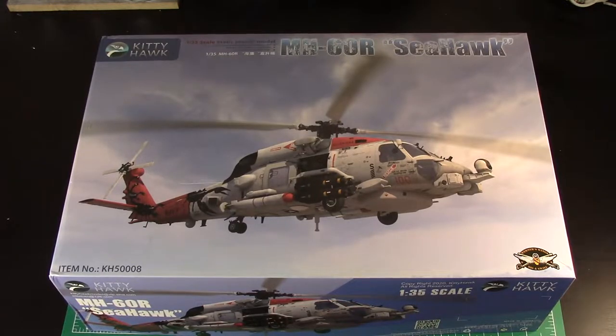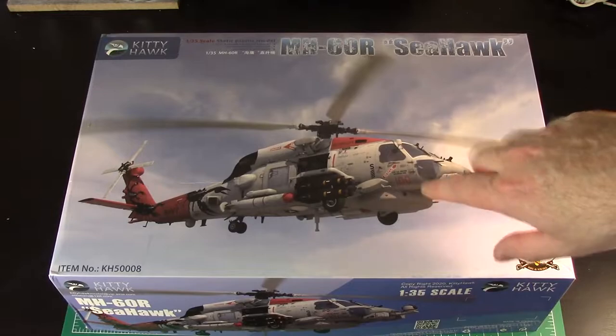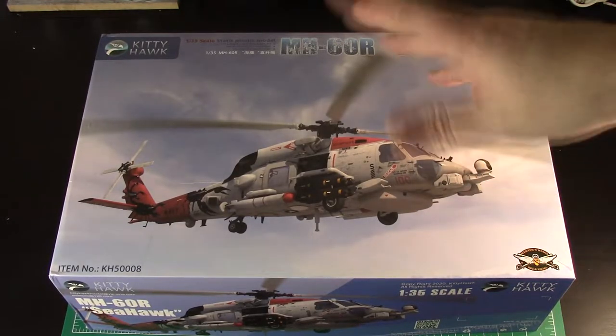It comes all the way from Shenzhen in China, basically outside Hong Kong. I ordered mine just before Chinese New Year, so obviously they shut down for a week. But as soon as they came back, they shipped it. It took from shipping to getting here on the east coast of the U.S. about a week, which isn't bad at all with FedEx. They send it FedEx Express, so it's delivery by noon. The price including that Express shipping is about the same as what you'd pay at Sprue Brothers, Scale Hobbyist, Hannants or any of the big sites.